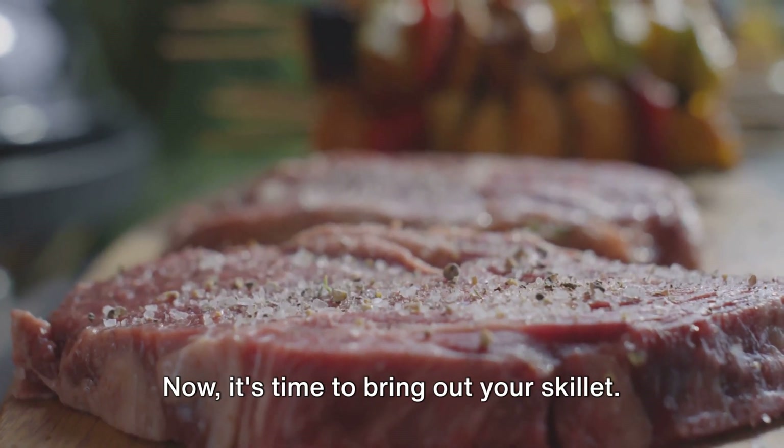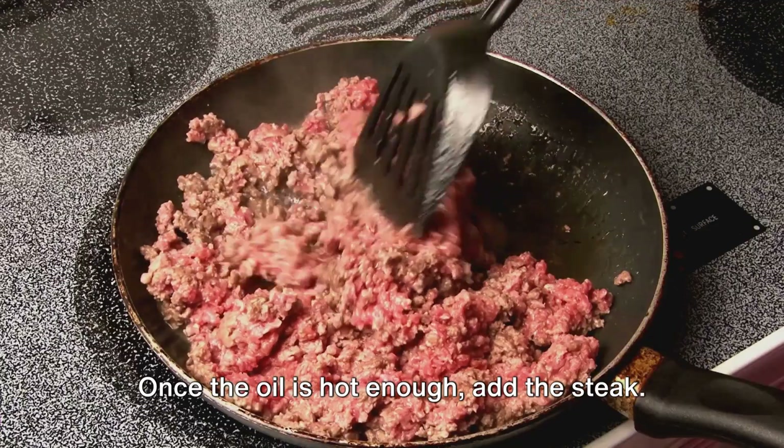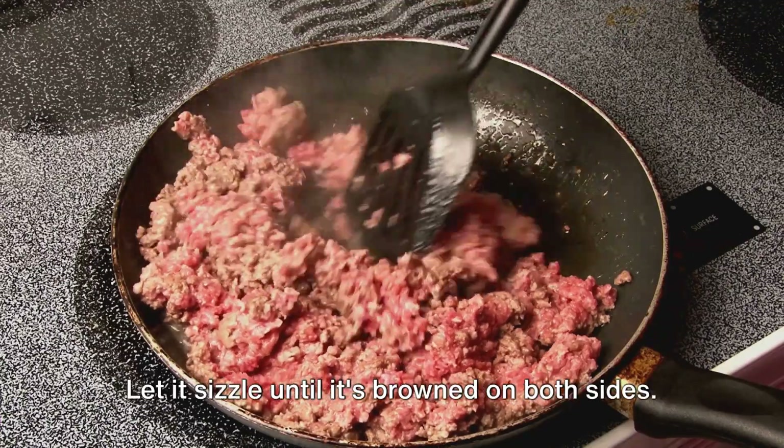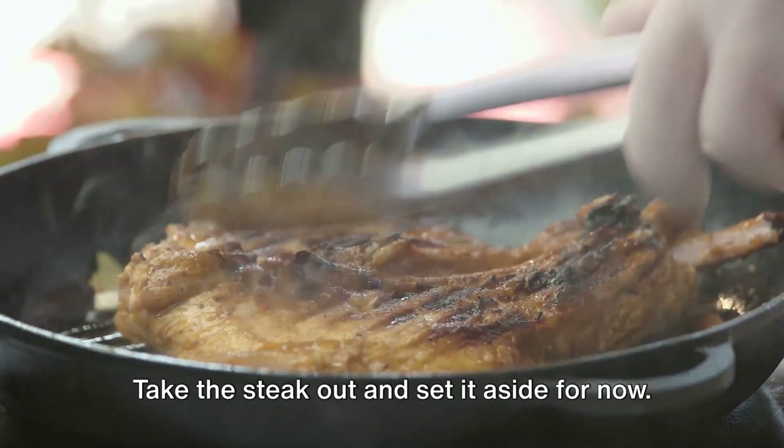Now it's time to bring out your skillet. Heat two tablespoons of vegetable oil over medium-high heat. Once the oil is hot enough, add the steak. Let it sizzle until it's browned on both sides, then take the steak out and set it aside for now.